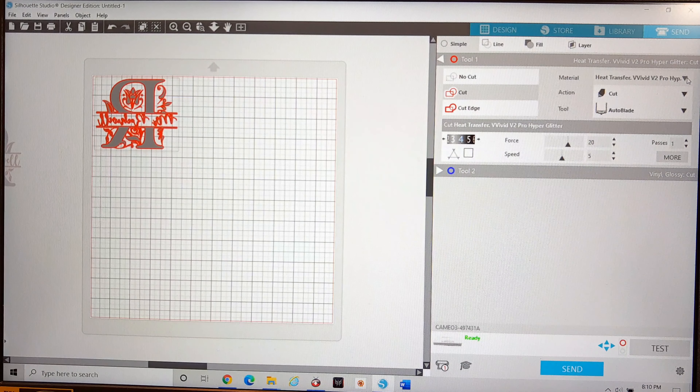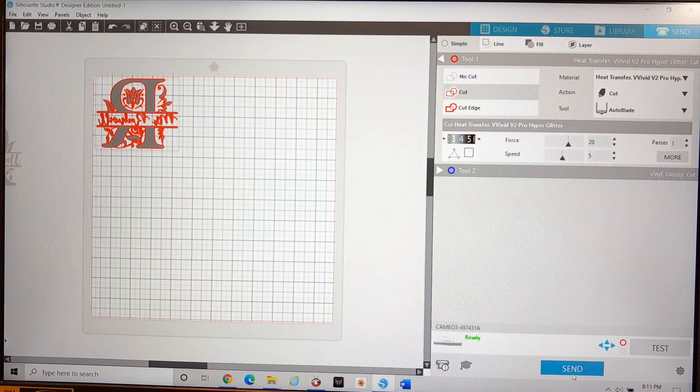I created my own custom cut settings to save those values. I want to make sure I'm on the cut function and will be using my auto blade. The last thing to check before sending to my Silhouette Cameo 3 is to ensure the machine is ready — I'm connected via Bluetooth, but you can also use a wired connection. Once ready, hit send and let the cutting machine do its thing after you've loaded the vinyl onto the cutting mat in the position where you want it to cut.